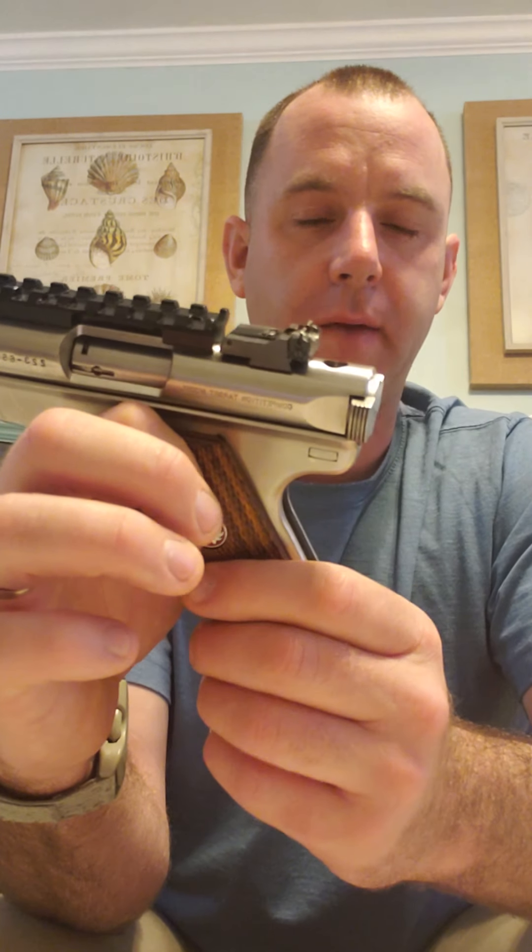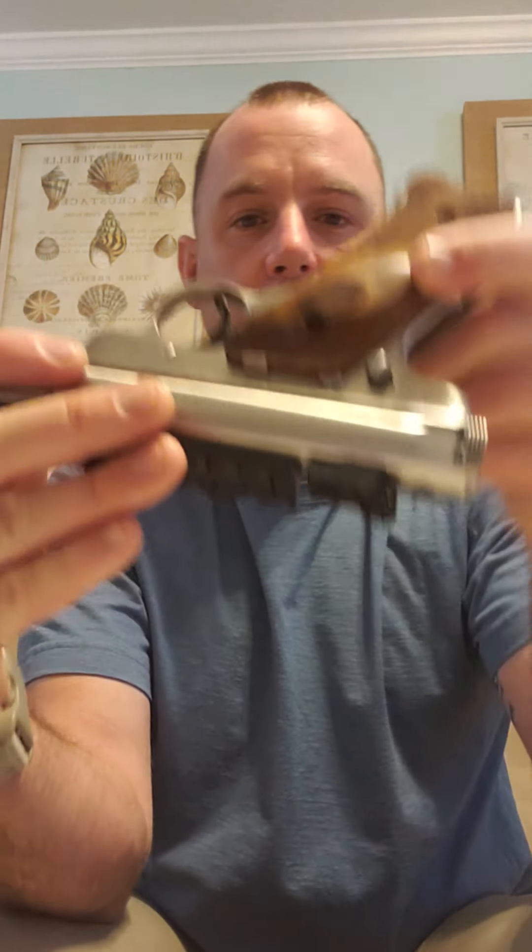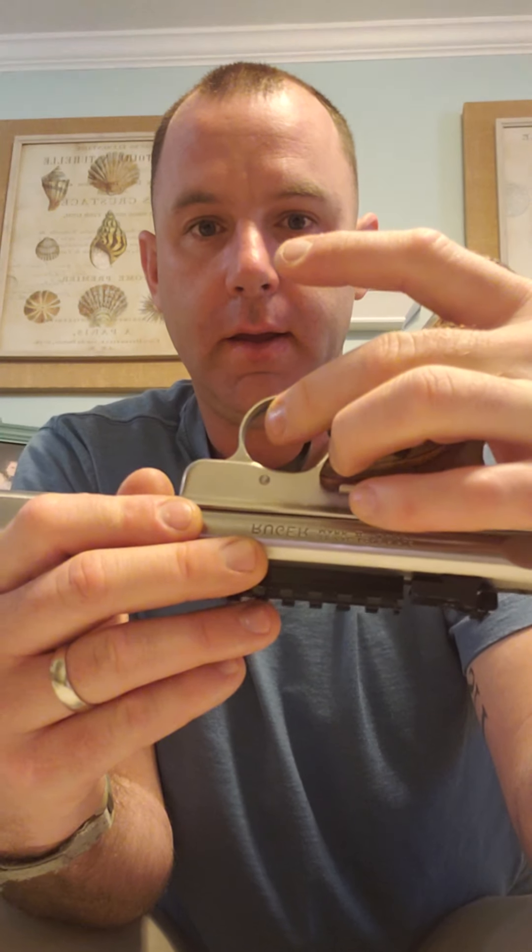That piece and that process of putting it back together is really the most difficult part. Next we need to take the bolt out. Turn the weapon upside down, depress the trigger, and the bolt should slide right out. Bolt's out.